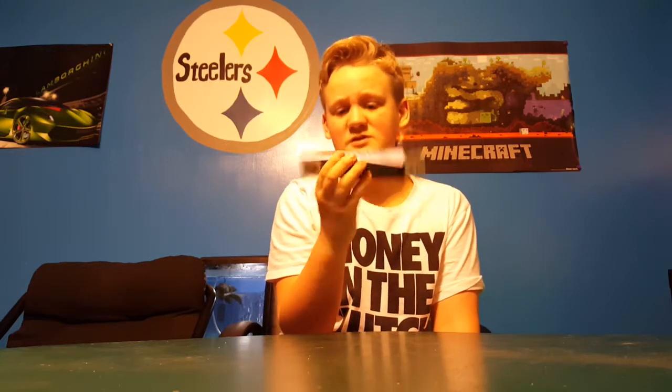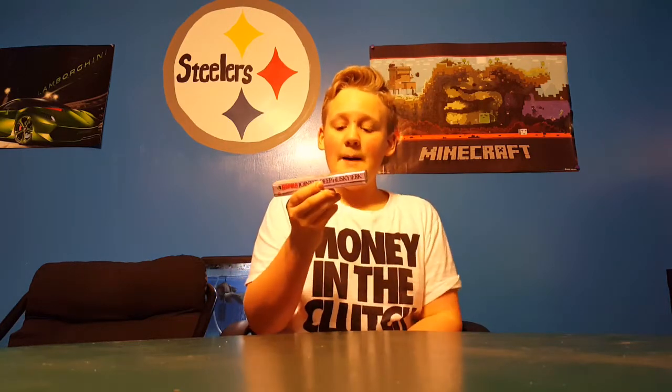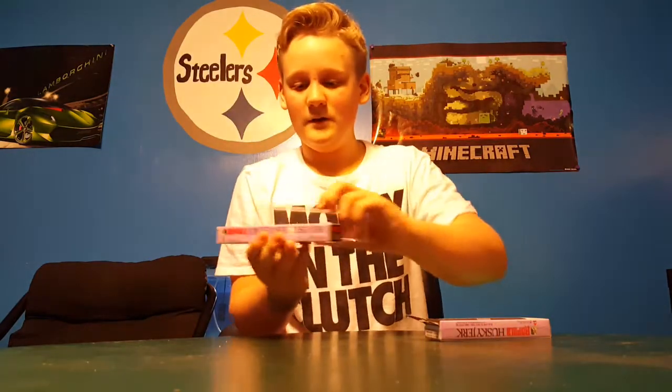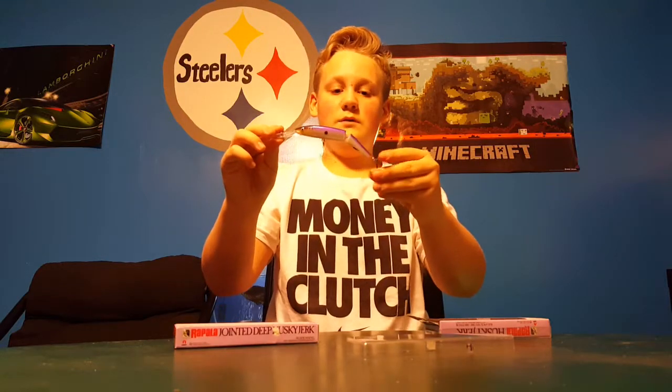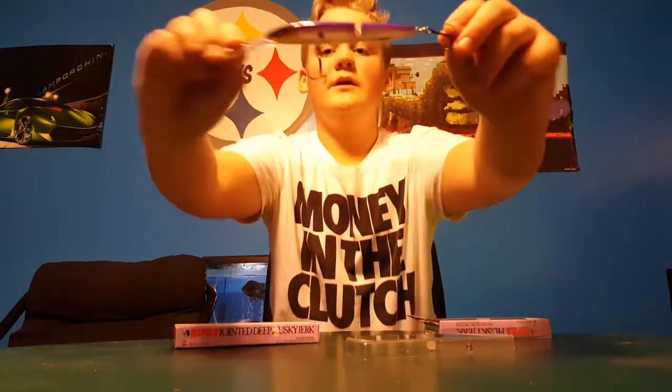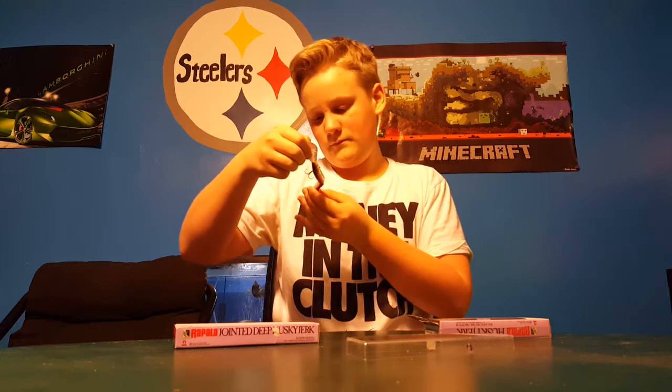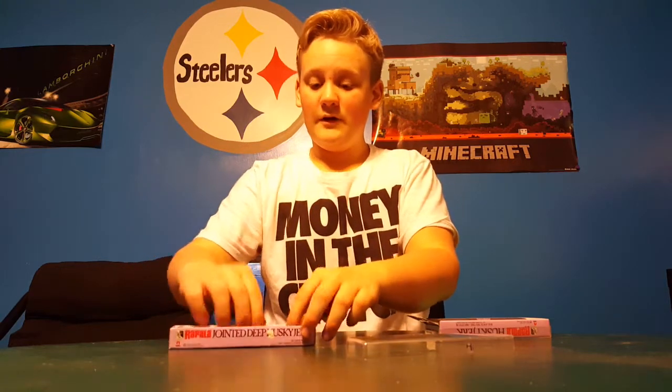Next we have the Rapala Husky Jerk — that's pretty nice in silver with kind of a blue shine. We also have the Rapala Jointed Deep Husky Jerk — I'm going to take this one out of the package. Wow, that is so nice. It dives down 12 feet, so it's a very nice little jerk bait.